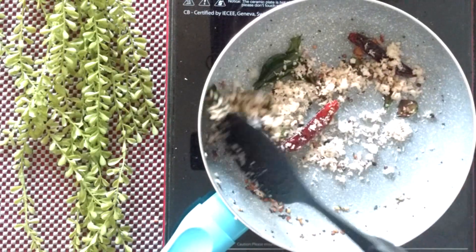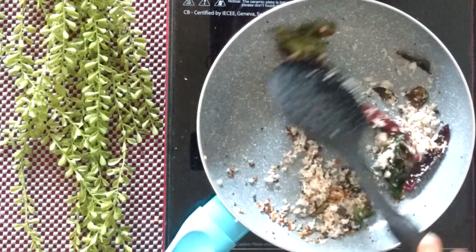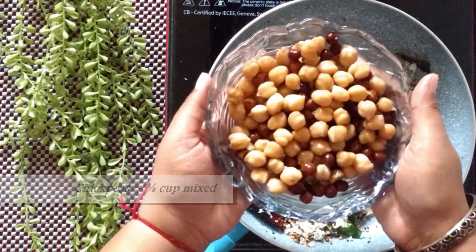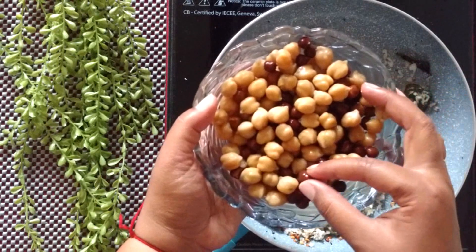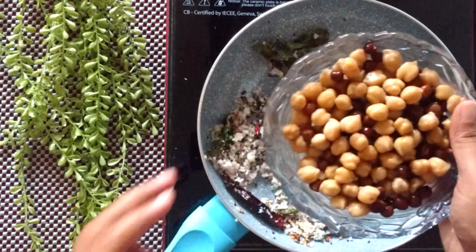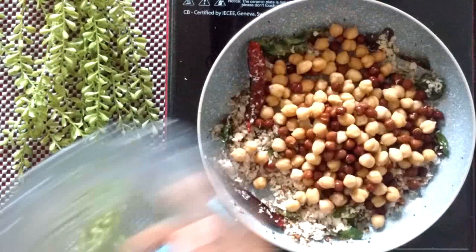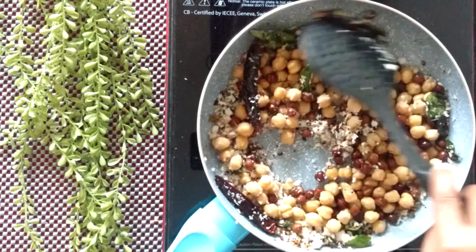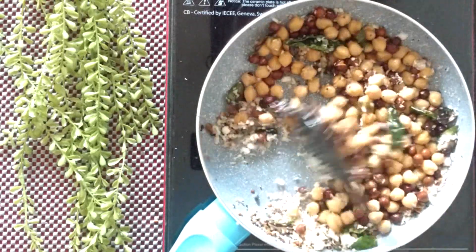Cook the coconut for not more than a minute, then add the main ingredient — the chickpeas. I have used mixed chickpeas with half cup of white chickpeas and quarter cup of black chickpeas. Soak them overnight and pressure cook with a little salt for about 10 to 15 minutes. Add a little salt to taste and if you used salt when boiling the chickpeas, adjust it accordingly.